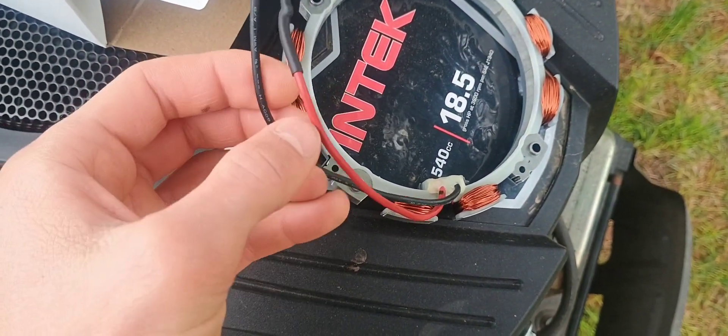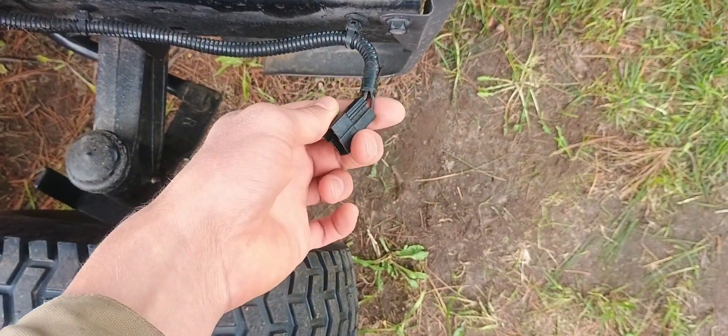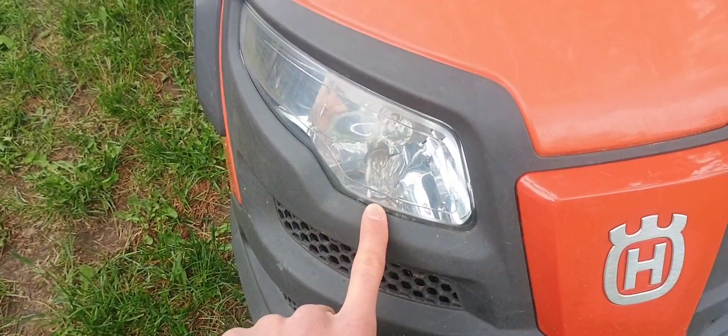This black wire is AC voltage — no diode — and it goes to your lights. So these headlights are run off of approximately 14 volts AC.